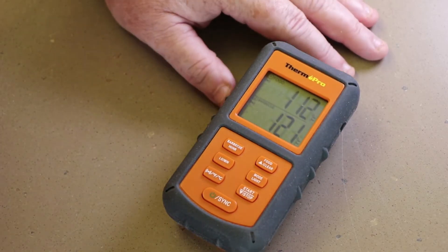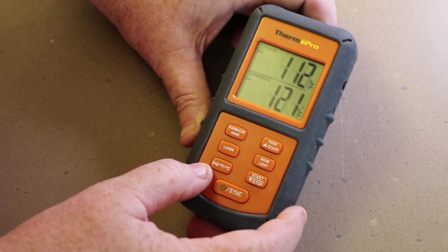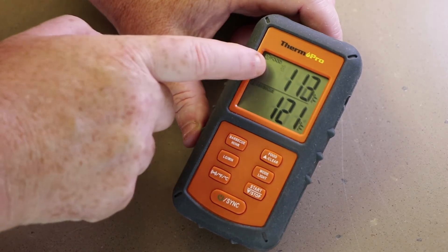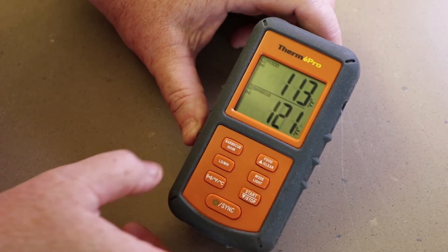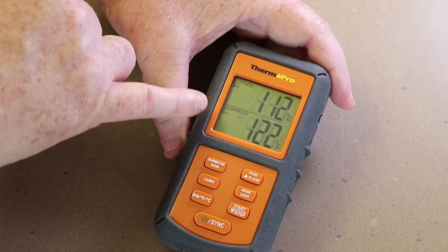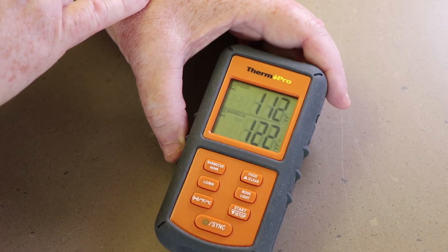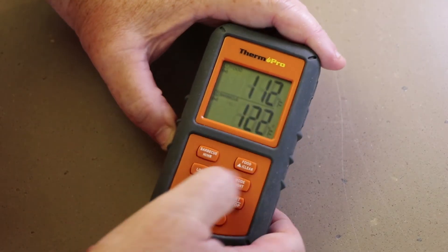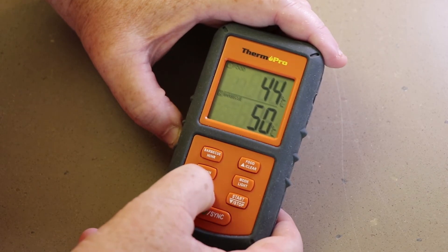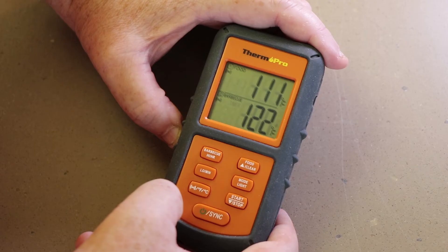Now, let's say you don't want the alarm to go off — you just want a visual indicator. This button right here turns the alarm on and off, and also changes between Fahrenheit and Celsius. Press it once and the alarm symbols both go off. Press it again and they both come back on. You can't turn them off individually, but I don't really see a need for that — I want to know if my pit temp is too low, too high, and if my food is reaching its target internal temp. To change Fahrenheit to Celsius, press it; to go back to Fahrenheit, hold it down.